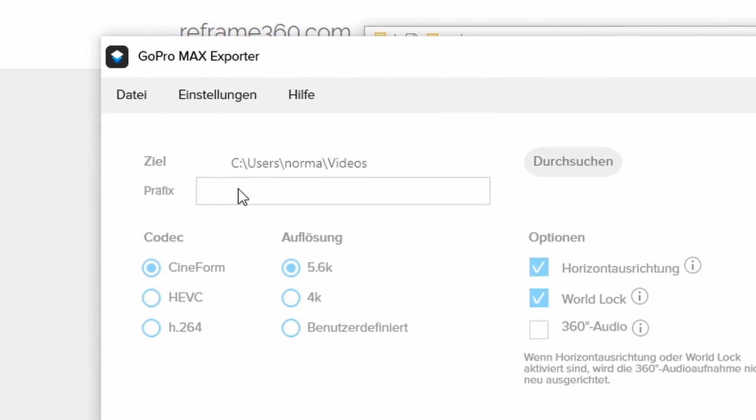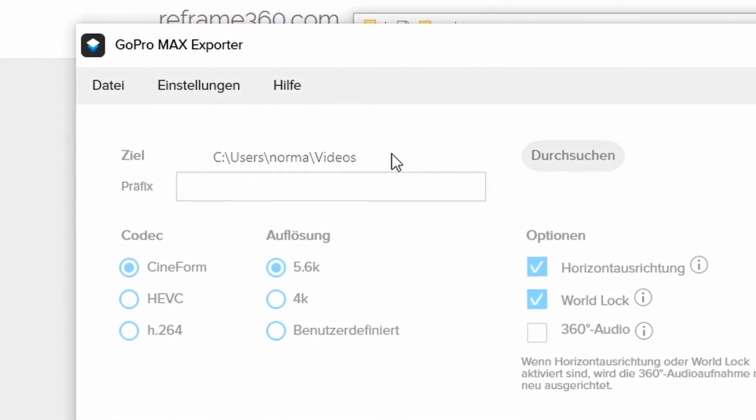Just click Start and the converter will save the converted video file under your target path — in my case, the Videos folder. If you're interested and excited for more tutorials related to 360 cams, DaVinci Resolve, Blender, and more, just give me a follow.